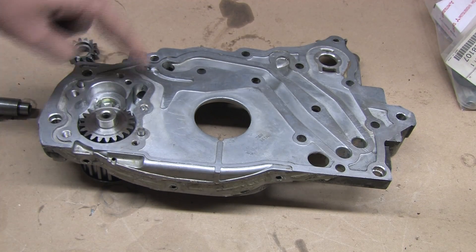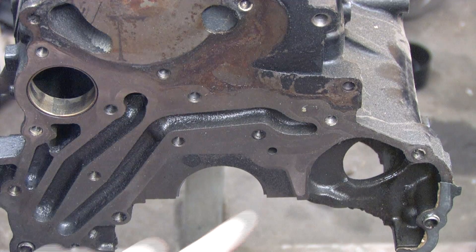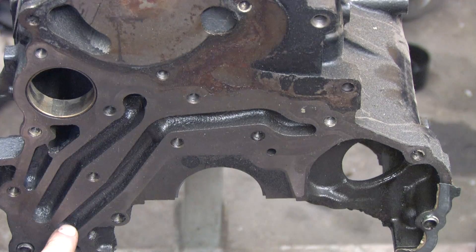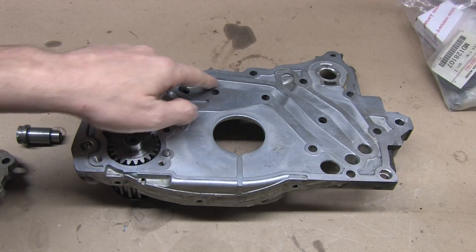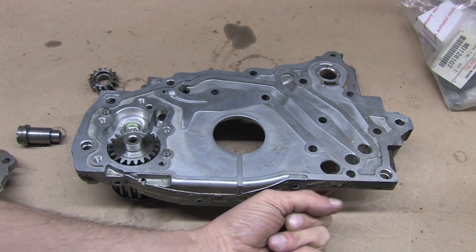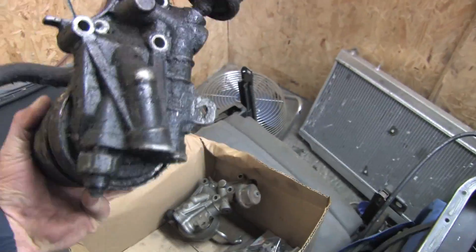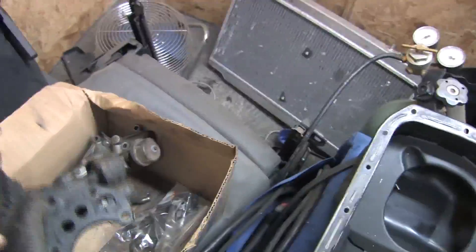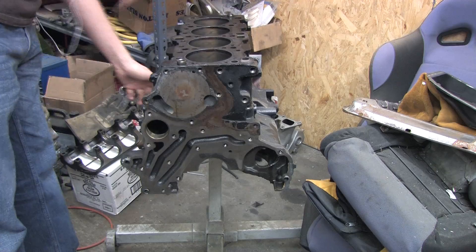All of the oil that's pressurized leaves the front case through this oil gallery and travels along a series of large grooves in the front face of the engine block. One seemingly goes nowhere — that's the unregulated high pressure side from the pump. It passes back through the front case and out the oil filter housing where it's filtered, regulated, and metered for pressure by the sensors, then returned through this inlet that flows along the block to the main oil gallery.